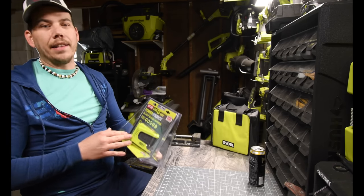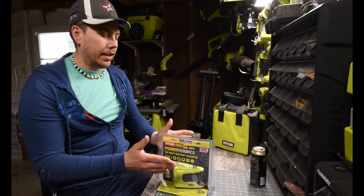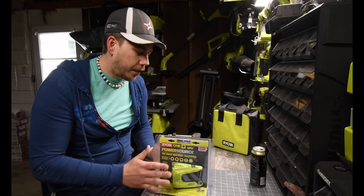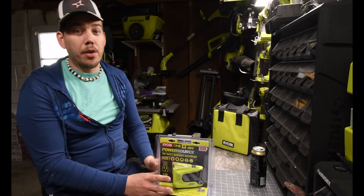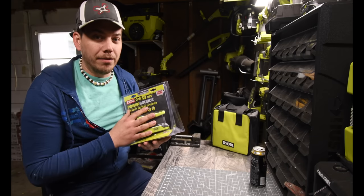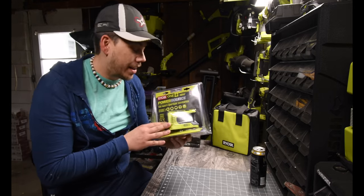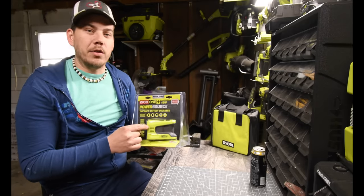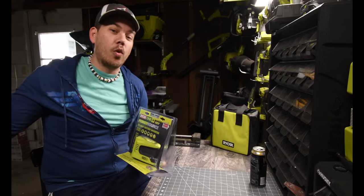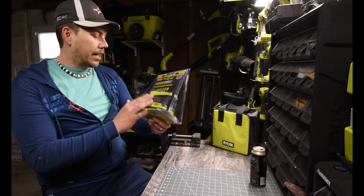I thought about what we could test this out on, but some items would be too powerful for this and might kill the battery or not even work. I wanted to try a hair dryer and a refrigerator on this, but there's probably a safety feature that prevents it, or it could completely destroy and melt your battery cells.